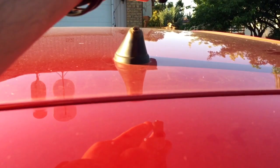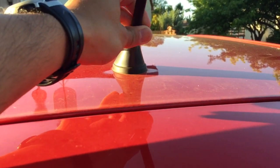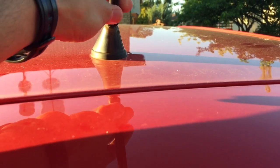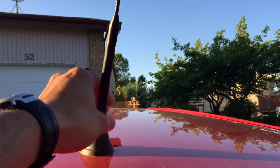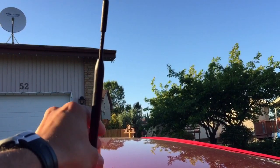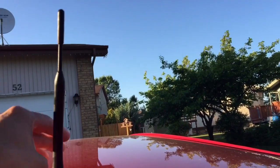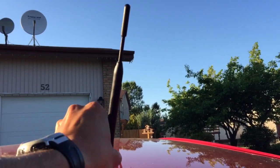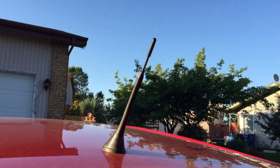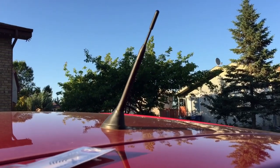You just screw it in like so. And that's basically it. Now it's a new 8-inch antenna instead of the 16-inch antenna.